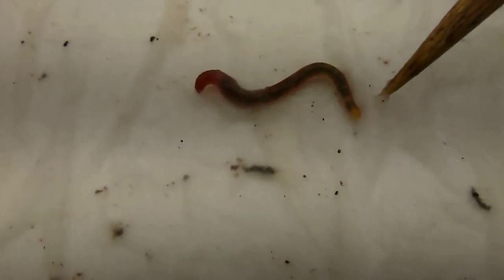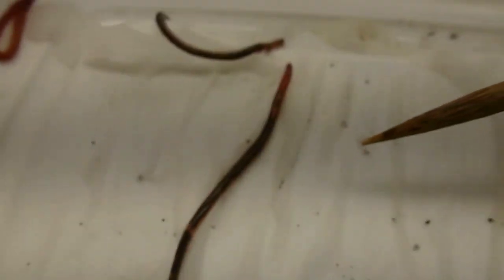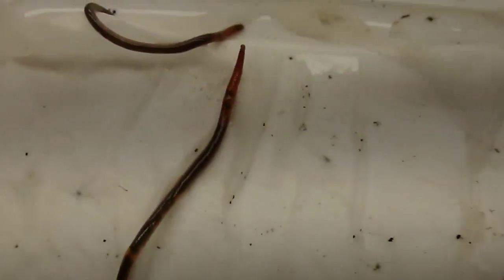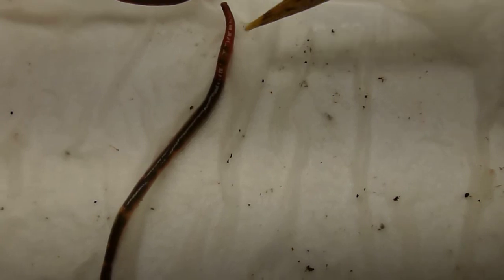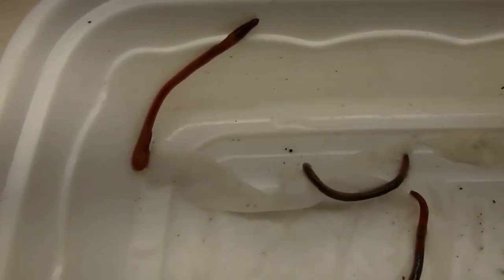The tail of the red wiggler is kind of yellow, but the tail on the Asian jumping worm never is. You can see the red tip on the jumping worm, and after the head part — after where the clitellum is going to be — it's all this kind of grayish color. And here's the red wiggler, which is uniform color from the mouth all the way down to the tail.